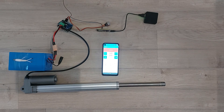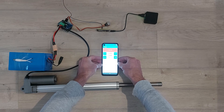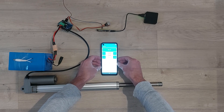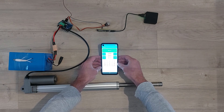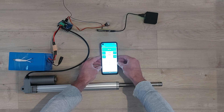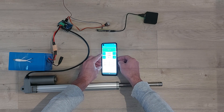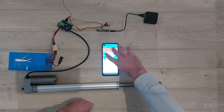So this is basically the setup. I also want to show that the compass is still compensated. So if I move in this direction, the compass reading stays the same. Pretty cool.